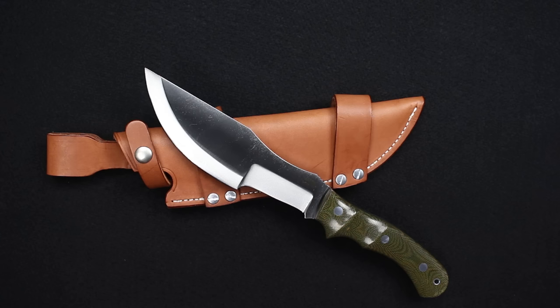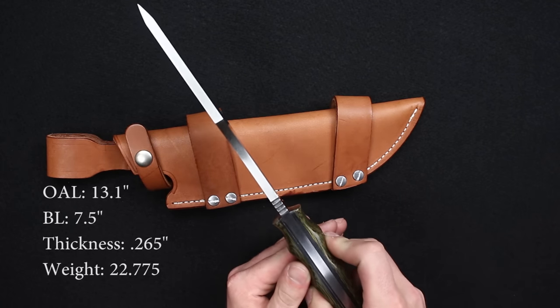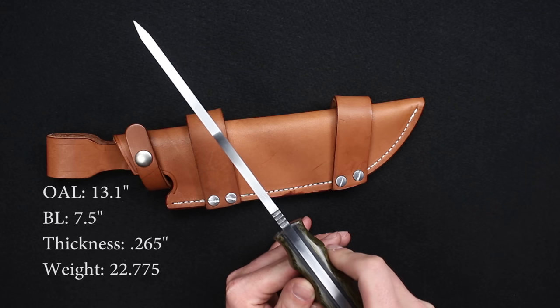It's a little bit longer on this knife, so we'll go over the specs real quick. 13.1 inches overall, 7.5 inches on the blade. Thickness is at 0.265 inches thick out of A2 steel, weighing in at 22.7 ounces.